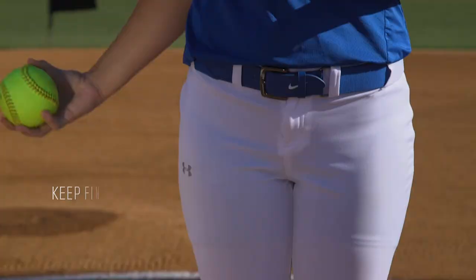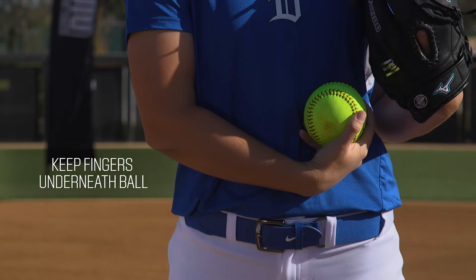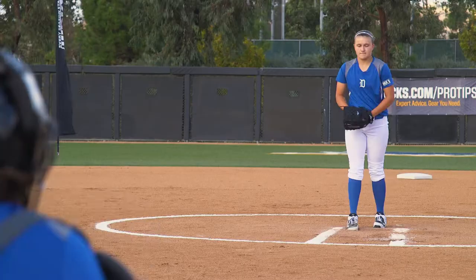We're going to think about having a firm wrist as we release this ball, keeping our fingers underneath the ball as it crosses our body, and think about releasing it in front of our belly button.